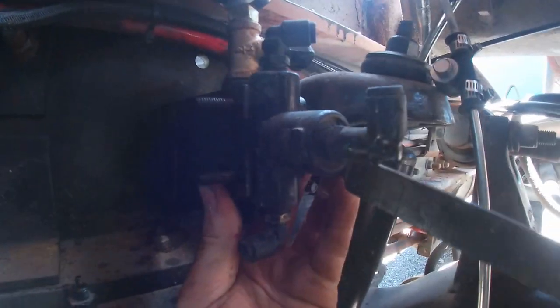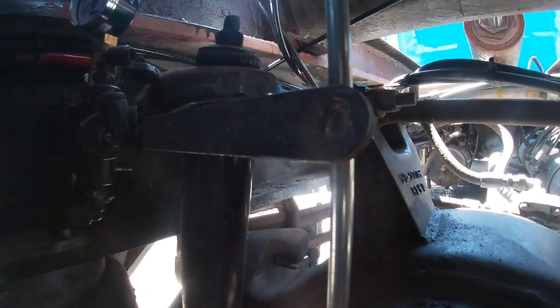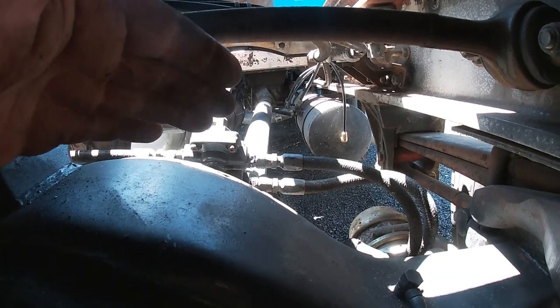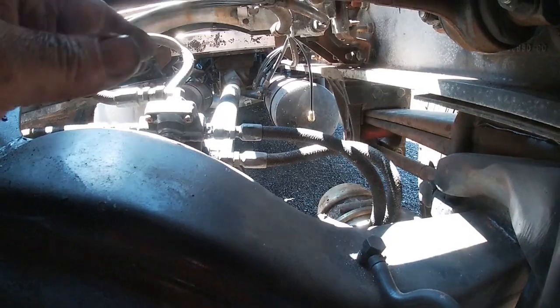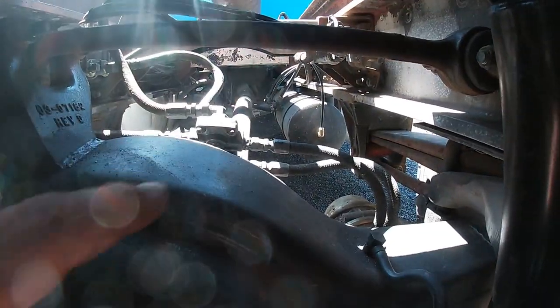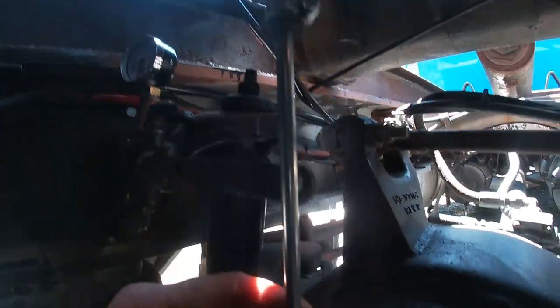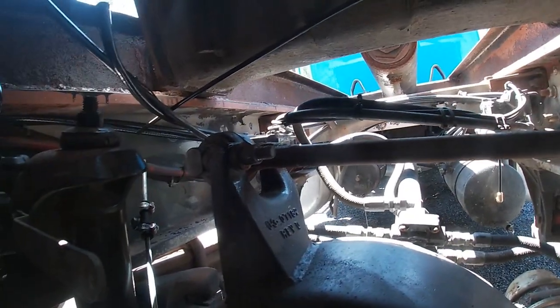This is a Peterbilt air leaf, air track suspension. Normally they come with a stock leveling rod that's not adjustable, but because I put this rear end in, the driveshaft is custom and it doesn't have a twin screw — meaning a tandem axle. So there's no power divider, and the driveline angle changes. In order to change the driveline angle to get rid of the vibration, the stock leveling rod would not work, so I bought an adjustable one. I played with it until I got the vibration to go away — we got rid of the vibration. However, I'm losing air, and it's because of this doohickey.